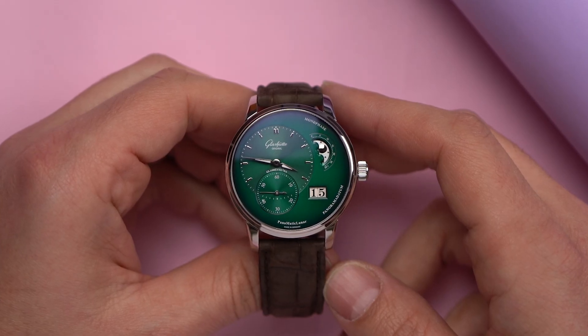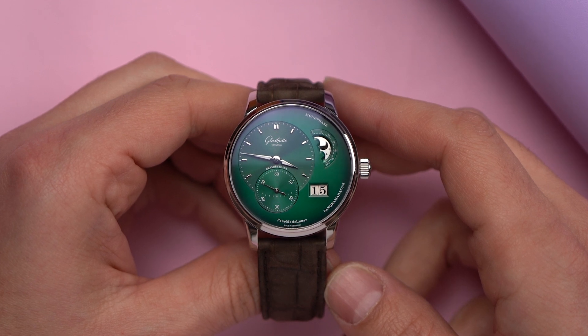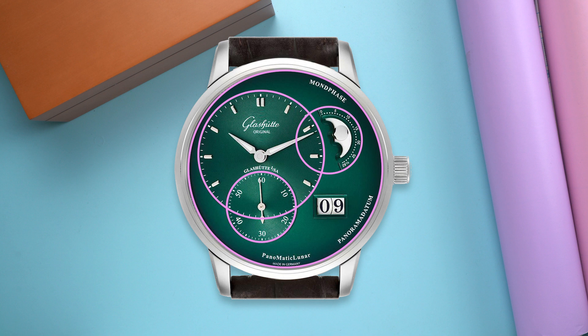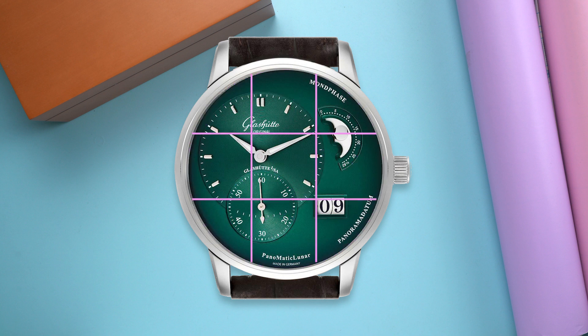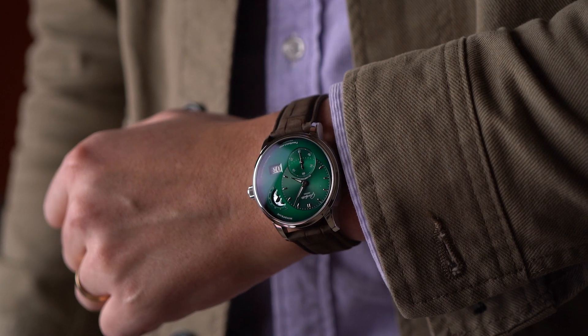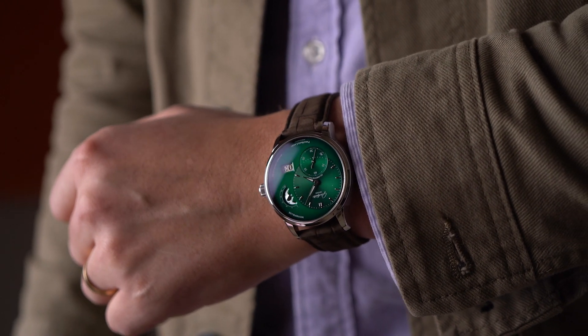I spent some time studying design in school, so I wanted to find out what might have guided this specific dial layout. Is there something about how all the circles are arranged? Doesn't seem like it. How about the rule of thirds? Not seeing it. Maybe the golden ratio Fibonacci spiral? Okay, maybe the Fibonacci spiral — but even that seems tenuous. Honestly, I still don't know why this dial is the way that it is, but I don't need to know. I like it all the same.